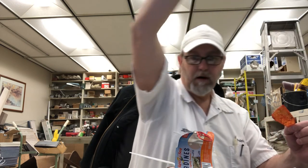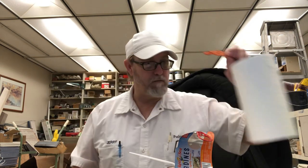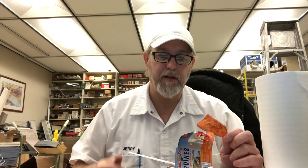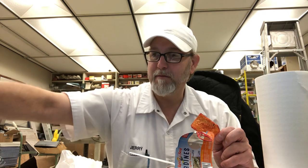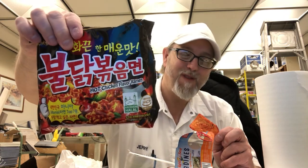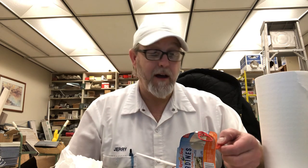Where'd my napkin go? Oh, I must have thrown it away. I've been given something to try — I'm not really looking forward to it. Don't know whether to hold it up or not; it's probably going to end up being a thumbnail for this video. See that? Korean fire noodles. I watched a video earlier and the guy was handling it really well — he's used to really hot stuff. He ate the whole thing, but he said it's pretty hot.